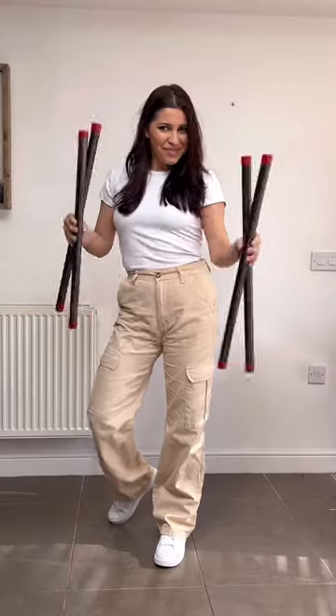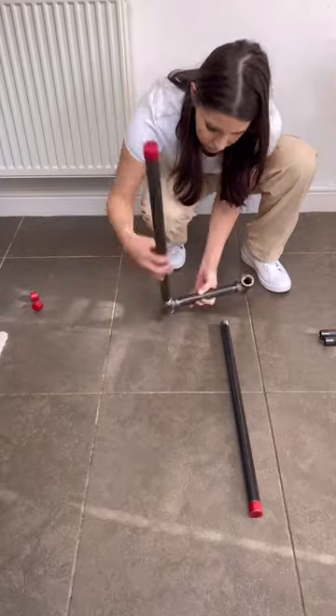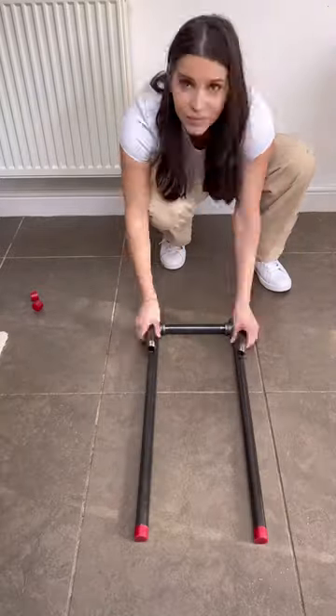Let me show you a way that you can build your own DIY console table. I love the look of industrial furniture, so I ordered this console table kit from a company called Pipe Decor.